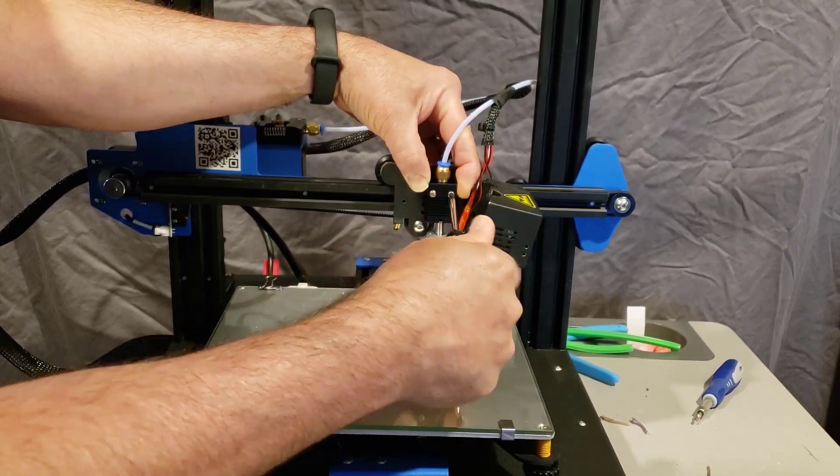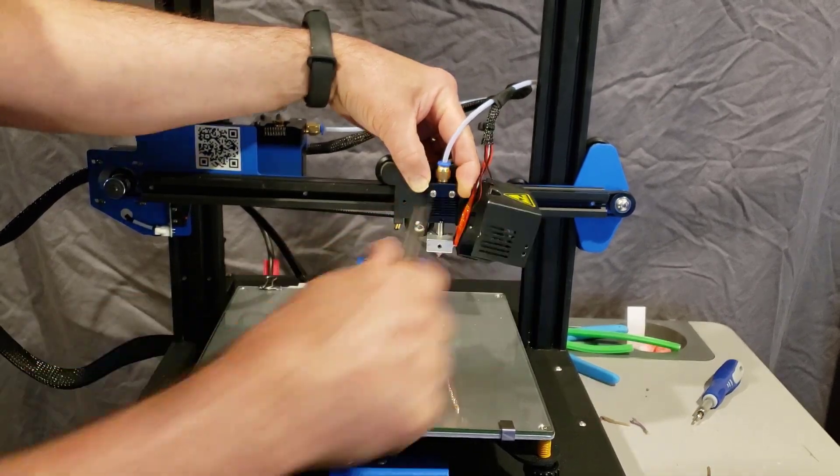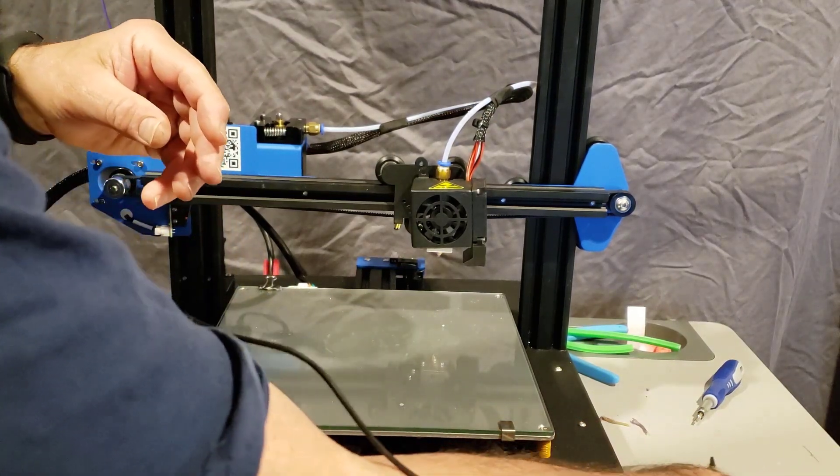And of all the cool things, I just heard that printer end! So let's scoot on over into that room and give it a test. But before I do, I don't want to lose these screws so I'm going to put them back on.